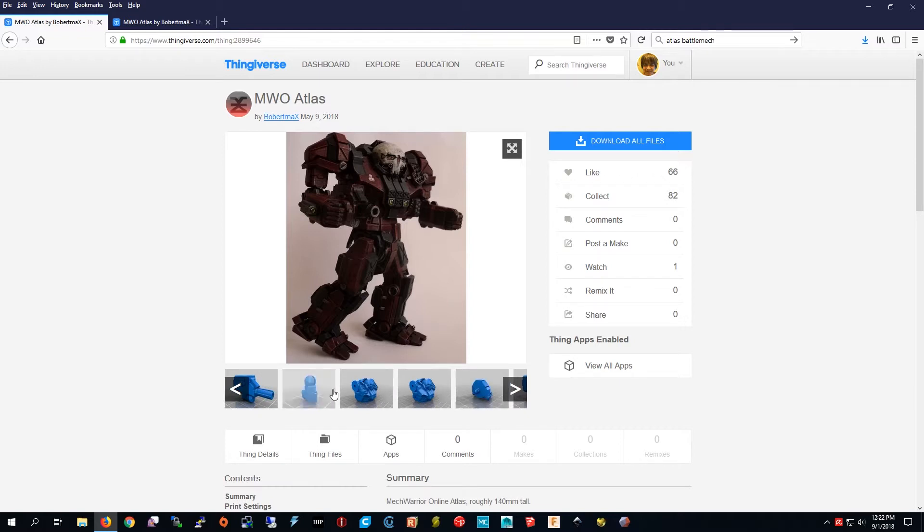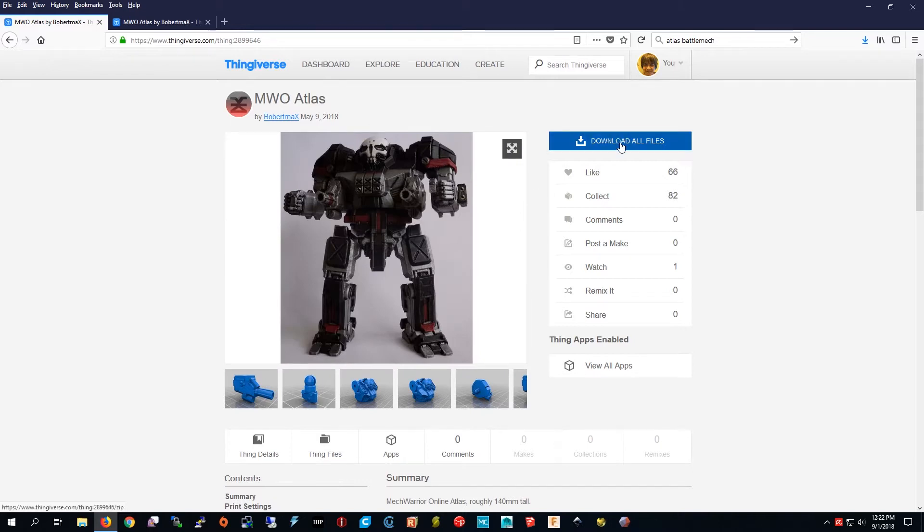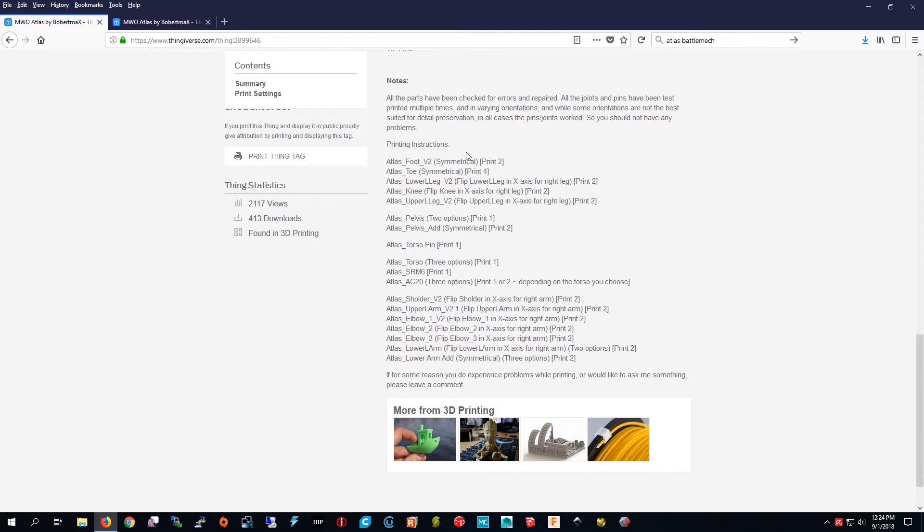It has these joints so I think you'll be able to move the hands and the feet. So now I'm going to download all the files.